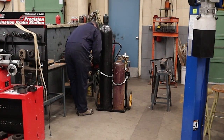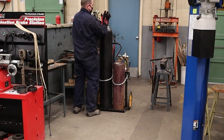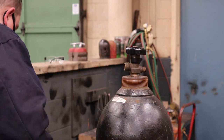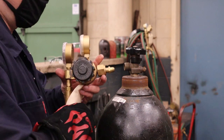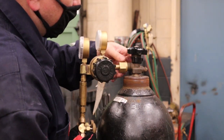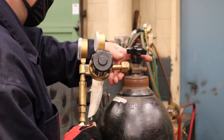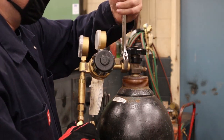Once you have the cylinder in the cart, make sure you chain it up first. Then you can take off the protective safety cap. Check the seal on the fitting and make sure there's no debris inside the main bottle valve, then install the regulator and make sure it's nice and tight with the wrench.